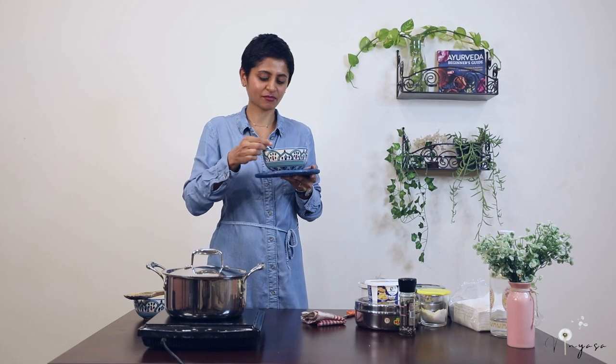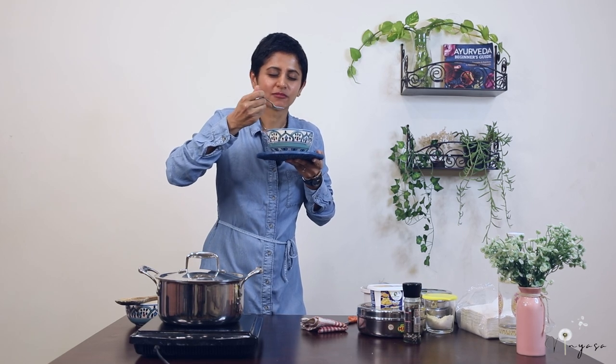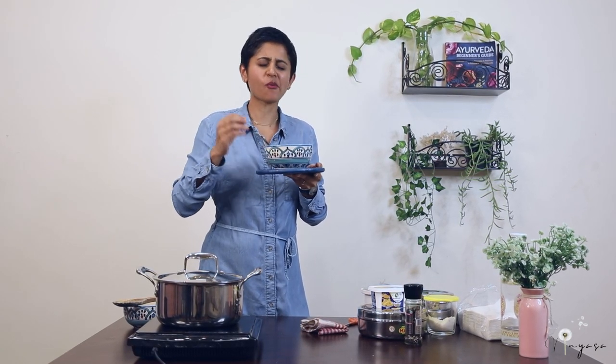It smells divine. All the taste, spiciness, salt — everything has come together and it is very very delicious. The taste of the coriander is making the soup even tastier. The mushrooms are very very good.